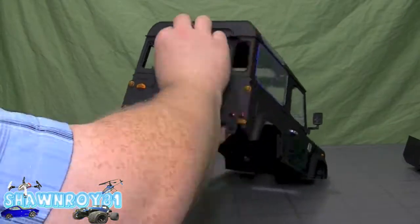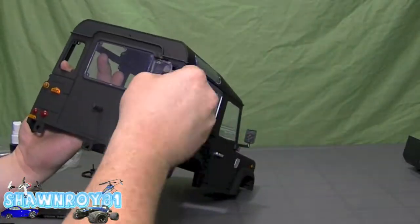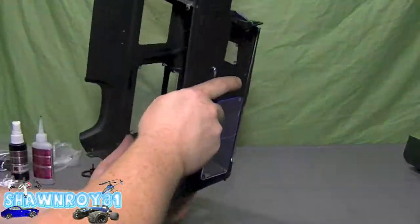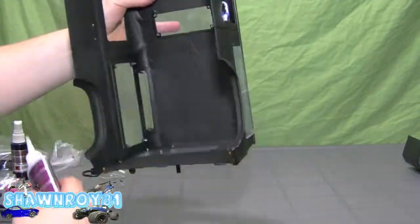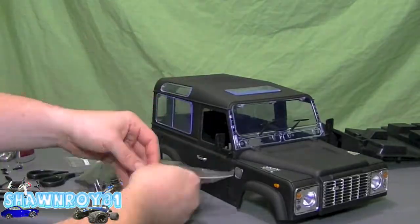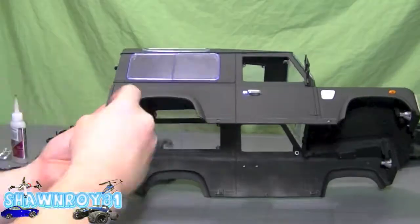For the rear we have a larger rectangle window and then two smaller windows on the side of that. A little bit of glue and we're ready to go.